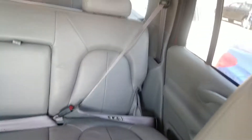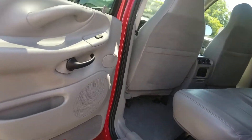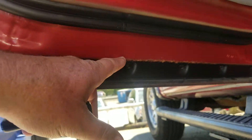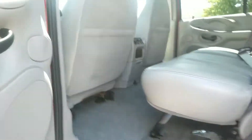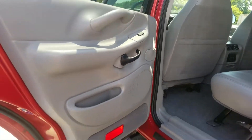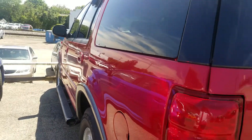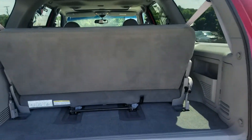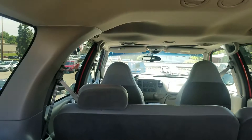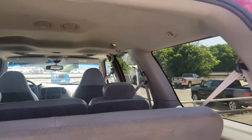Looks like a nice vehicle. I'll fire it up here in a second. I'm gonna go around and open all the doors for you. This is where I saw rust on the bottom — you can see it right here, which is pretty typical, but it's in pretty good shape. It smells pretty good too. The tailgate looks pretty good to me.